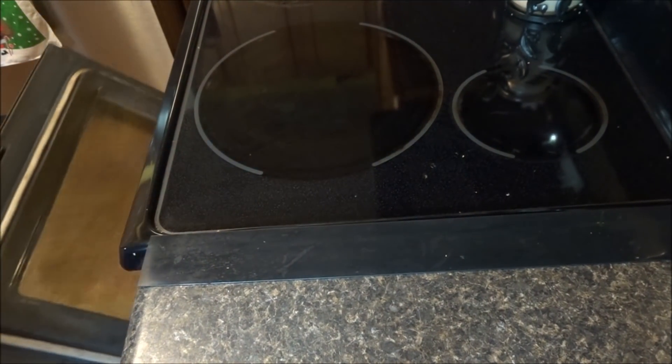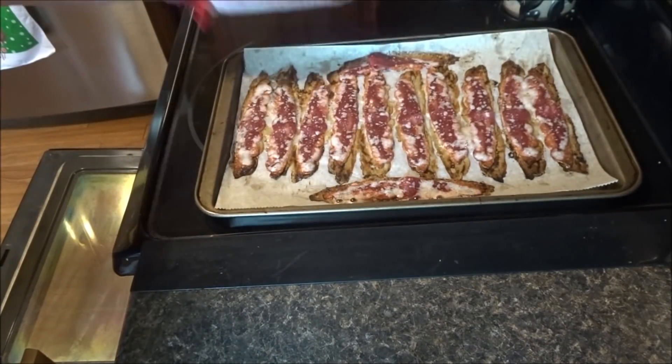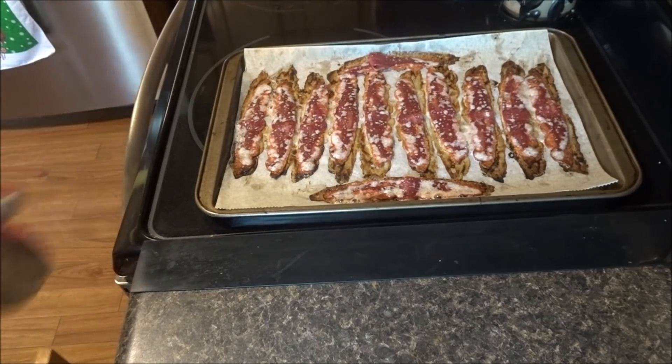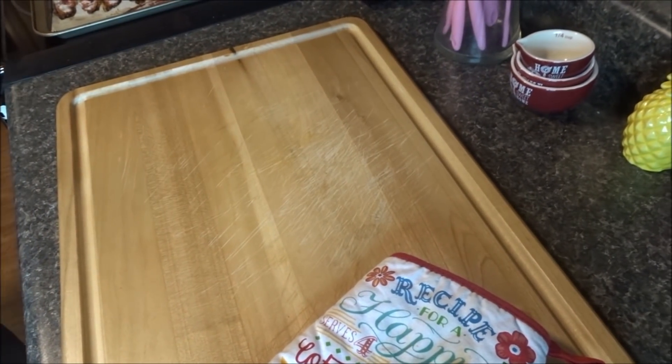Hi guys, how you doing? Good morning everyone. I am making a breakfast casserole, so I thought I'd show you guys what it looks like. I already got the bacon done, now it's in the oven. Let's go put the eggs together — some nice crispy bacon. I did it on parchment paper so it won't stick.